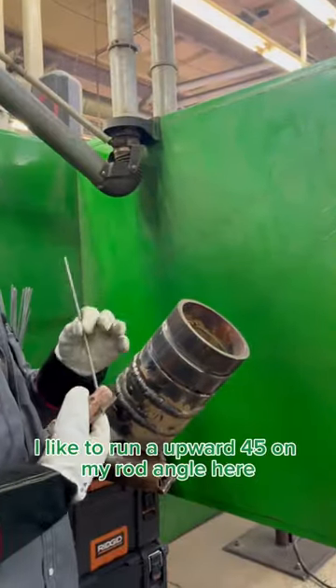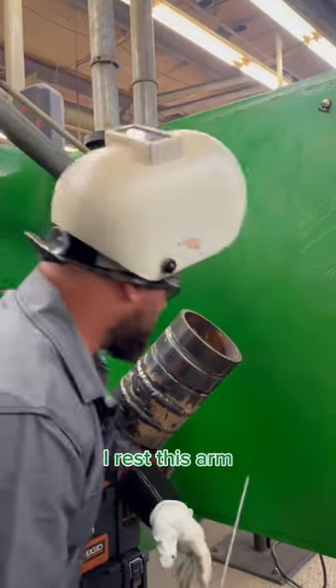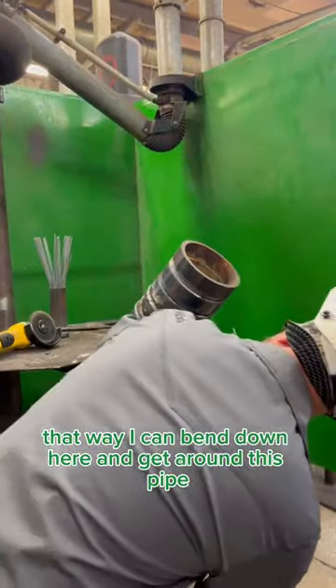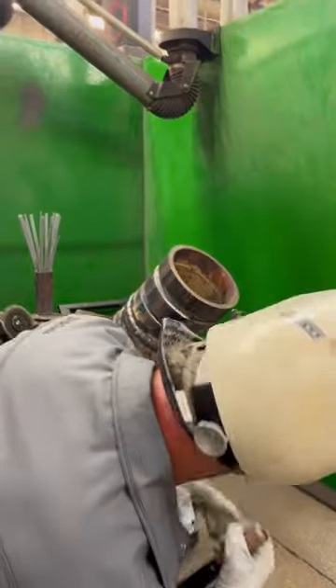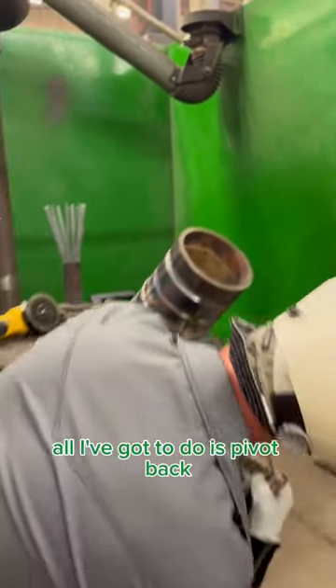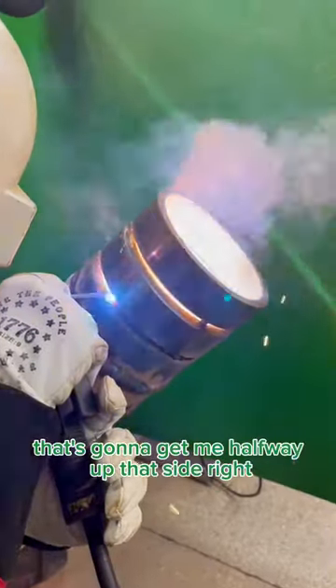Now down here on the bottom, I like to run an upward 45 on my rod angle here. I rest this arm and I step this right foot out in front of me. That way I can bend down here and get around this pike. Once I get around this pike, I've got this knee to pivot off of, this leg to pivot off of. All I've got to do is pivot back, kind of sit back — boom, that's going to get me halfway up that side.